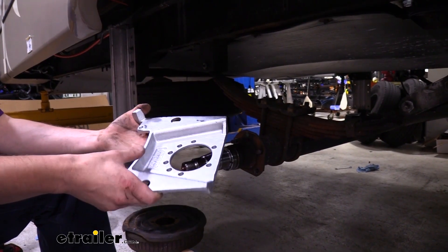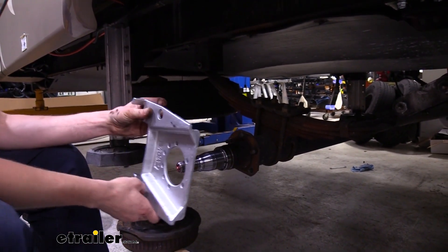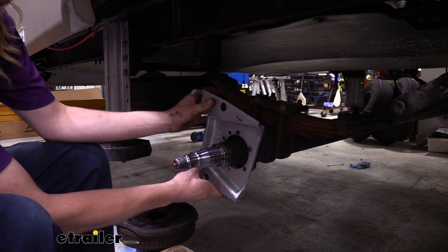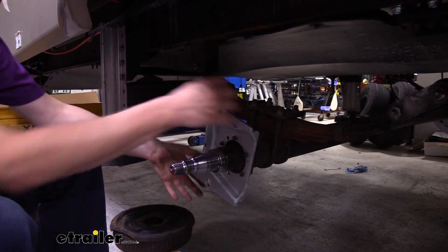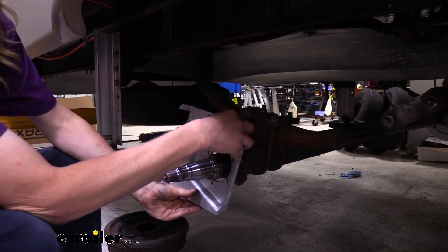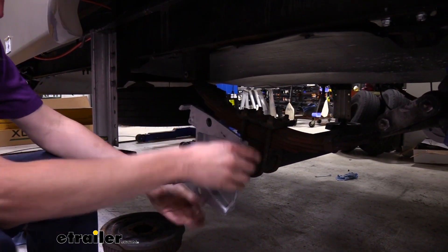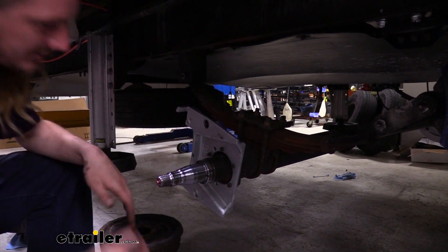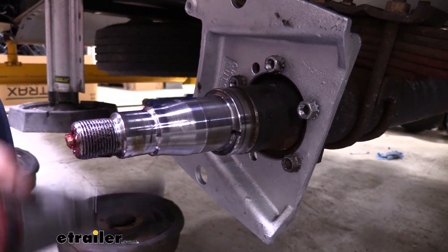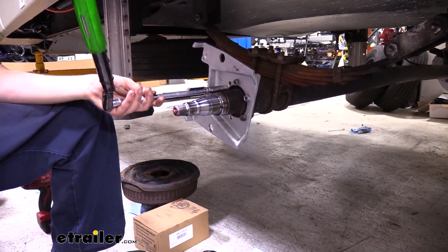Next we're going to install our bracket, and we want the bracket where the caliper attaches to be towards the rear of our trailer, so we're just going to slide it on. The holes are only going to fit into certain slots, so you're pretty much going to have it in the rear or in an obviously wrong position. We want it to go towards the back. We're going to set it on the studs and then use the hardware we previously removed to re-secure it, tighten them back down, and torque them to the manufacturer's specifications.